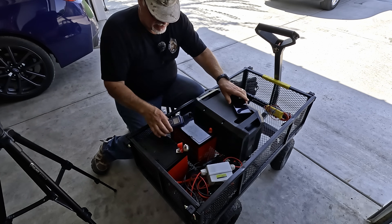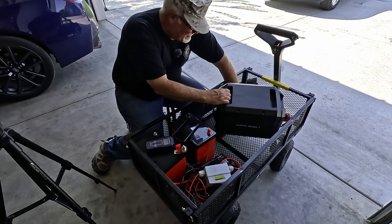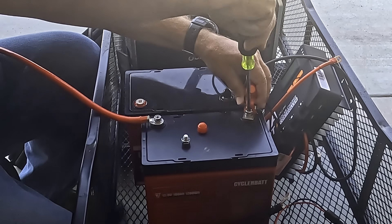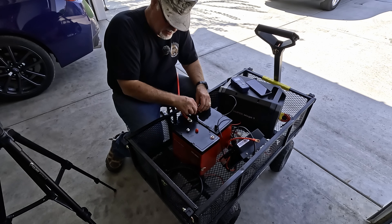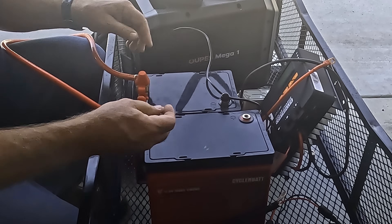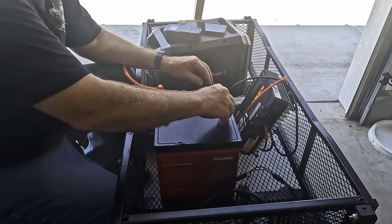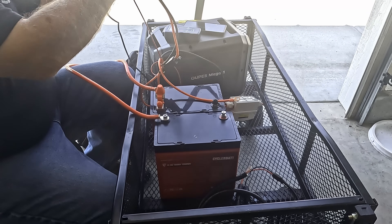I don't have the best lighting here because I need to be able to set up so that you can see what's going on. We'll take this 100 amp terminal fuse and put it between these two batteries. So we've got positive to negative on these two batteries, and then what we're gonna do is take this charge controller and set this up.